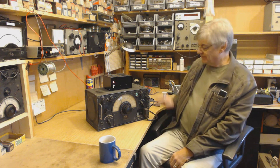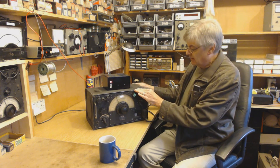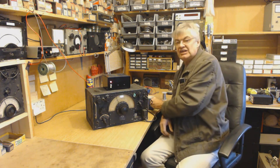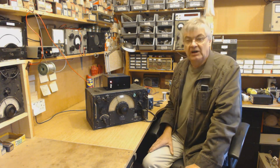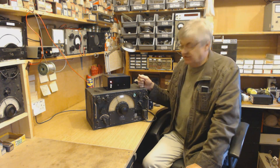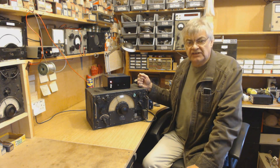Hi, I'm Ray from the Radio Workshop. Can you see that nicely there? Look at that - that's an R-1155 communications receiver. This is an R-1155A, made by Marconi, as used in the Lancaster aircraft in the 40s. I think also the Halifax aircraft.